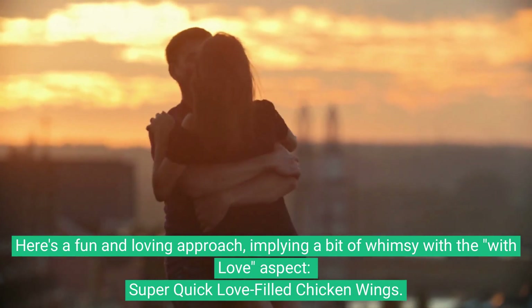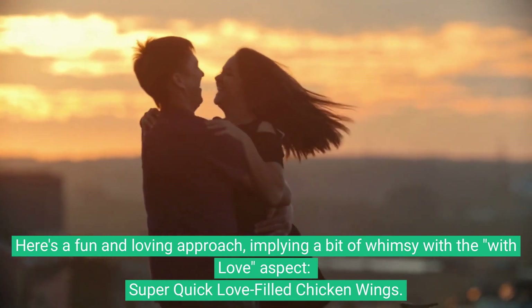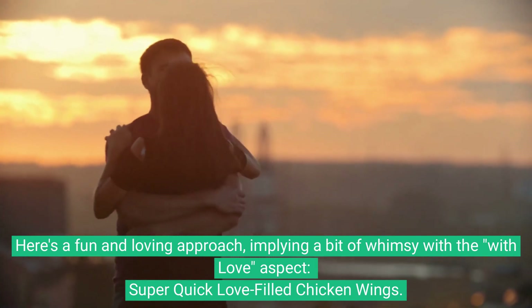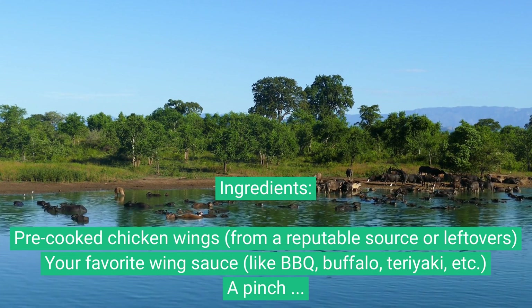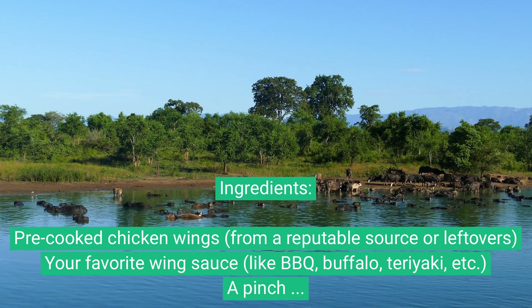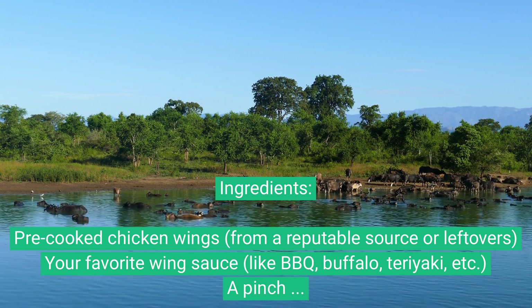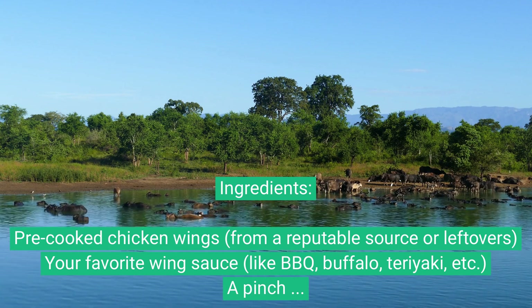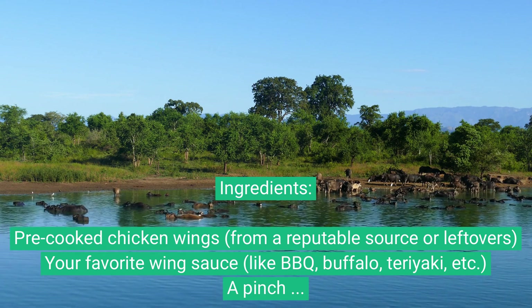Here's a fun and loving approach with a bit of whimsy — super quick, love-filled chicken wings. Ingredients: pre-cooked chicken wings from a reputable source or leftovers, your favorite wing sauce like barbecue, buffalo, or teriyaki, and a pinch of magic — a sprinkle of your favorite seasoning or spice, plus love in abundance.